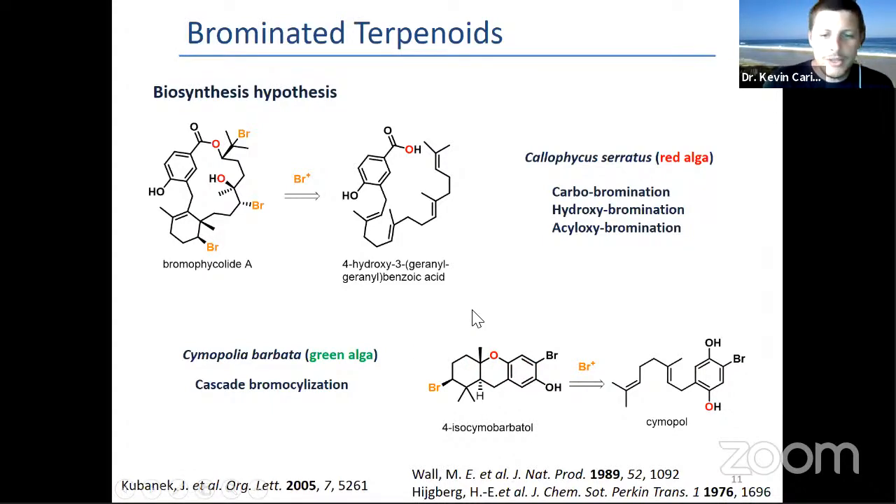These tricyclic compound natural products are produced in various algae, red or green, and with nice enzymatic machinery, it's pretty straightforward. But if you want, as a chemist, to do that at the bench, it gets way more complex.